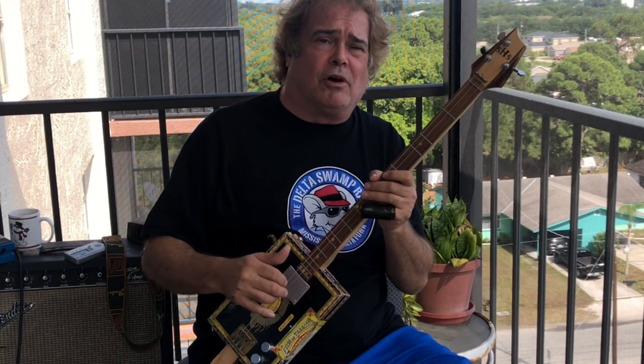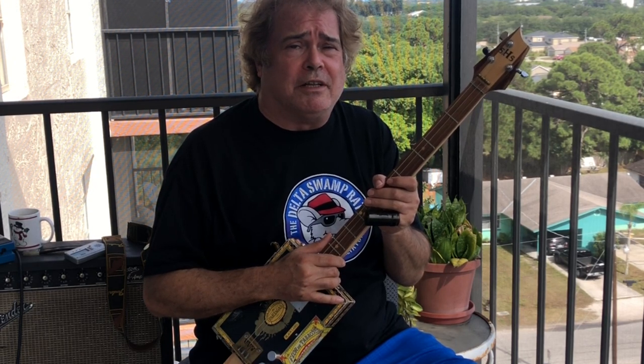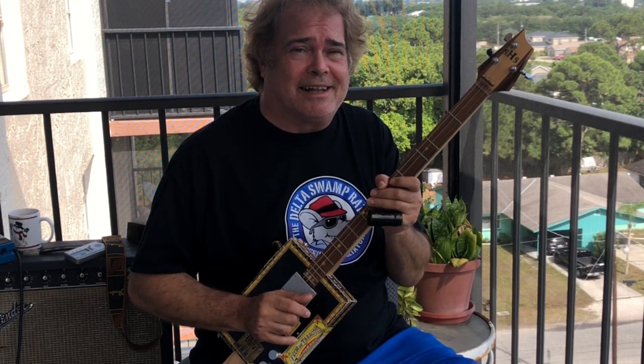Hey everybody, Steve Harvey, welcome to my YouTube channel and more lessons with the Dulce guitar. Today we're going to explore the incredible song Friend of the Devil. We're going to break this down into a few parts and show you how to play this iconic classic song.